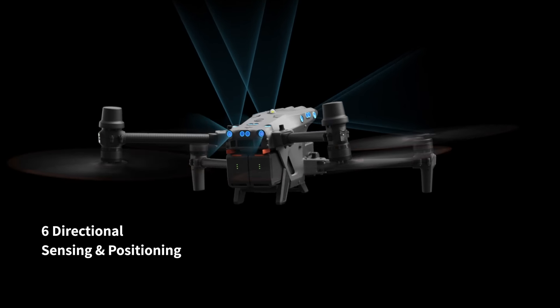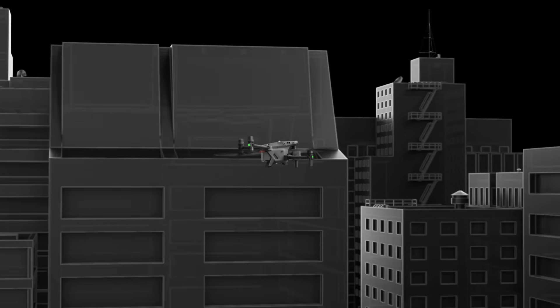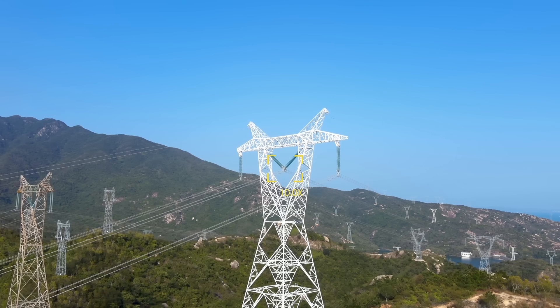Six-way sensing and positioning offers protection and ensures safe flight. A new generation of quad antenna image transmission ensures signal stability even in complex environments. With its 200x hybrid zoom camera, you can focus from afar and capture the precise shots you need.